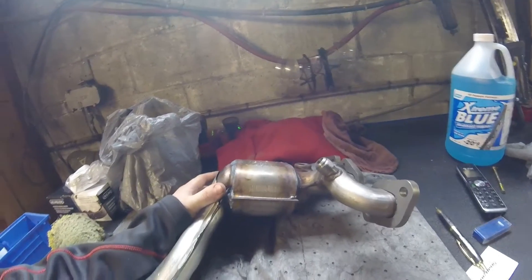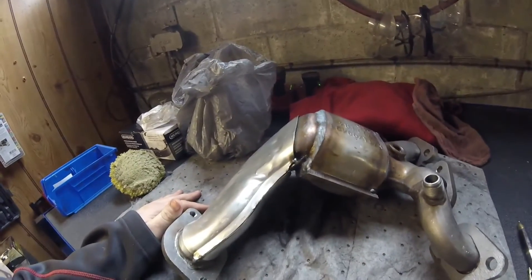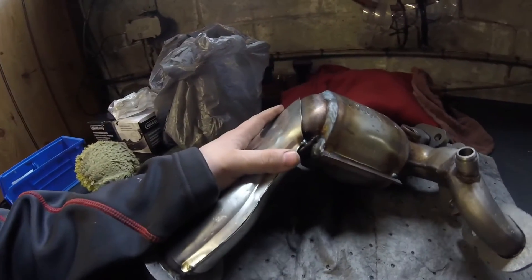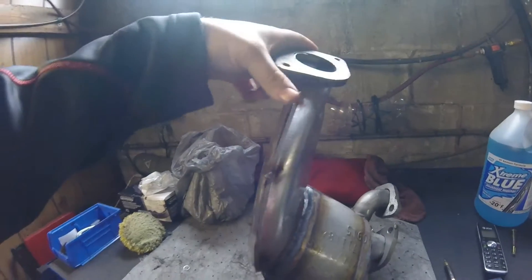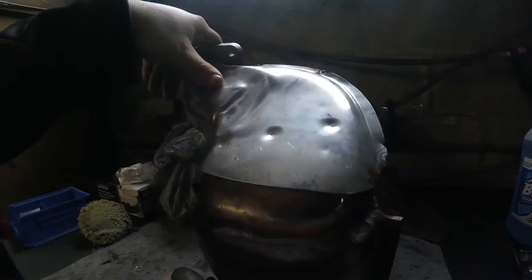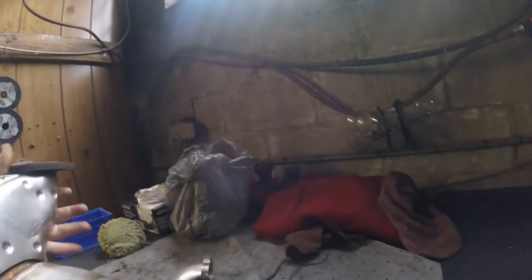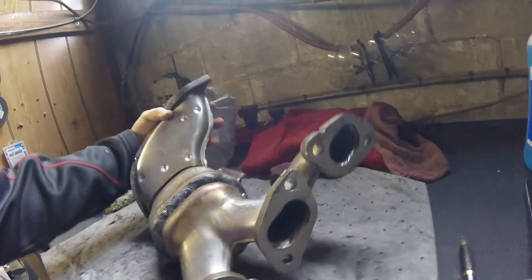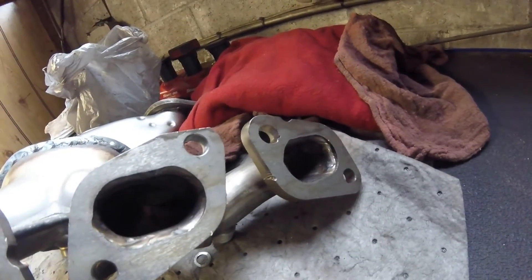We got a Walker catalytic converter, and I'm super disappointed in it. It was complete junk — it came with all these small spot welds that were broken. I had to add welds because the whole heat shield was rattling like something fierce right out of the box. I had to redo the welds and weld it in place. For about $400 bucks, you'd figure you'd get a little bit better product.